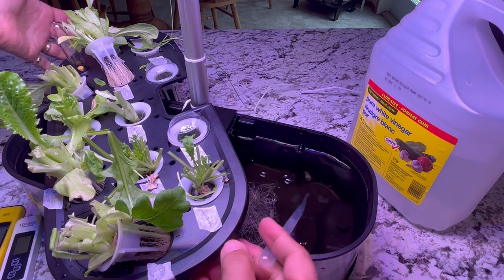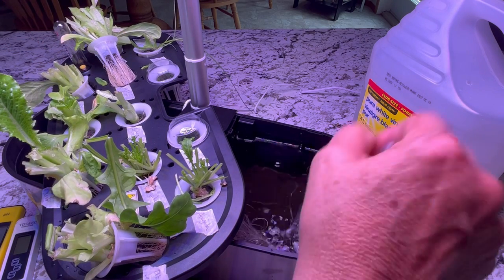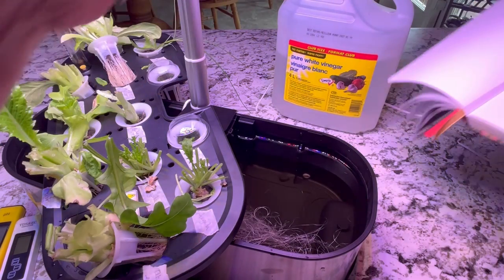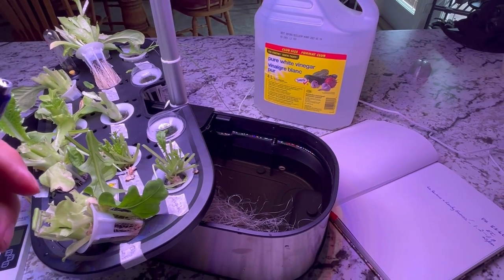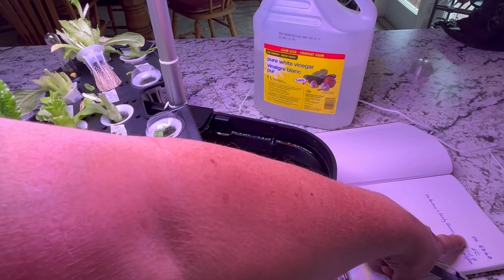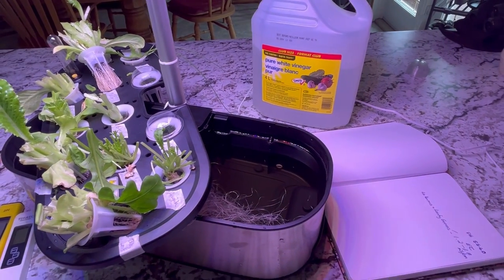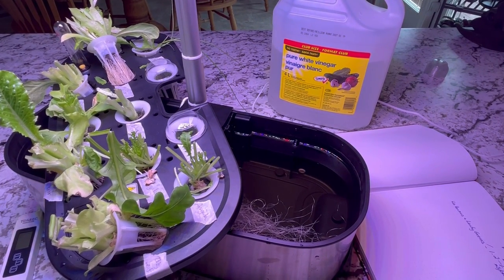I've moved the top over a little bit to the side so we can get to the water and do our testing. When you do your pH and EC testing, you start off with pH — make sure it's at the right level — and then once you've got it adjusted if necessary, you can test the nutrient level or EC level. I checked a couple of sources and for lettuce grown hydroponically, the pH should be somewhere in the 5.5 to 6.0 range.